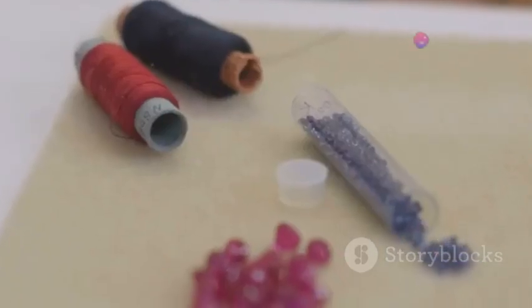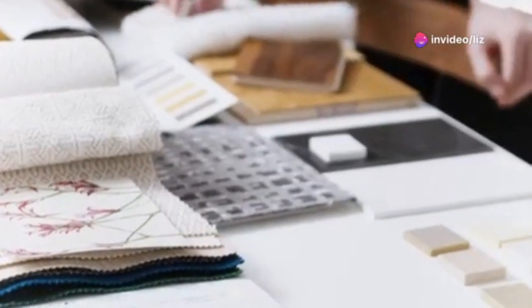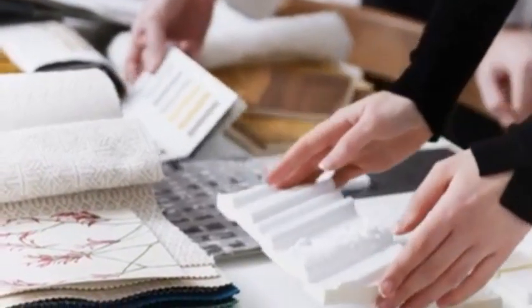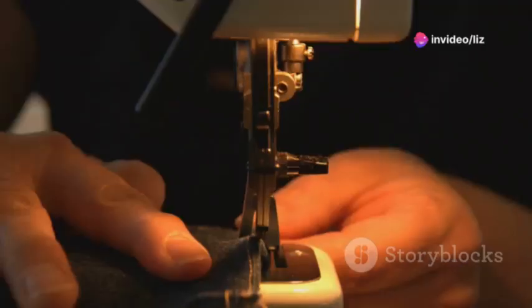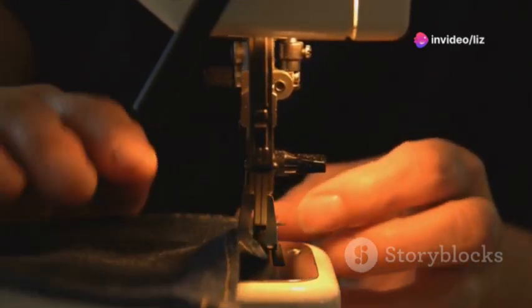First things first, let's talk about what you'll need. You're going to want to choose a fabric that resonates with you spiritually. This could be anything from a simple cotton to a rich velvet. Think about what textures and colours speak to you — are you drawn to midnight blues, deep purples, or maybe a vibrant gold? Once you've got your fabric, you'll also need some basic sewing supplies if you're planning to hem the edges.